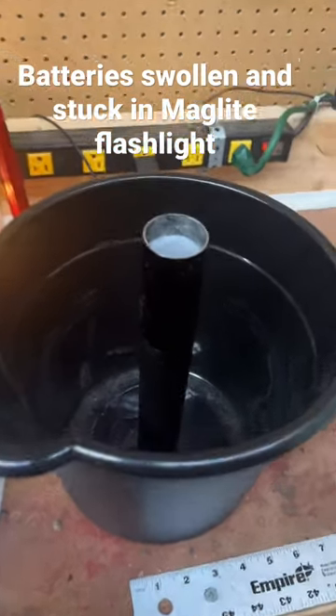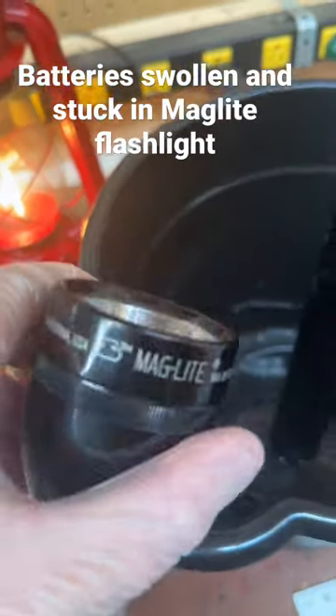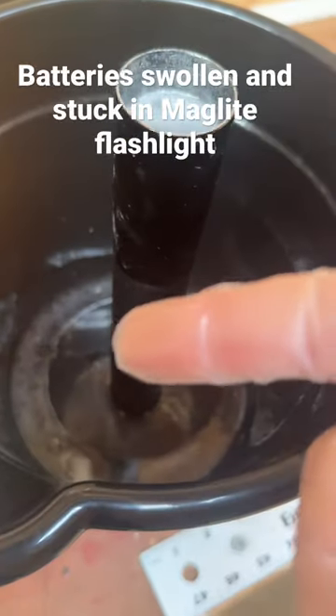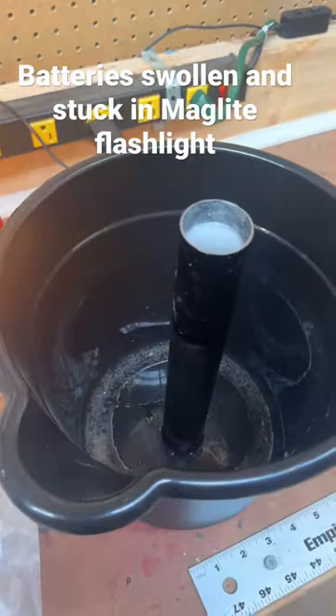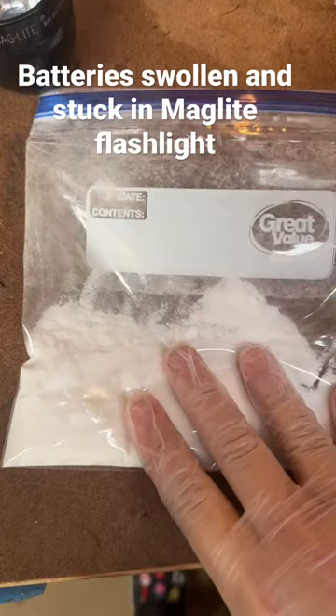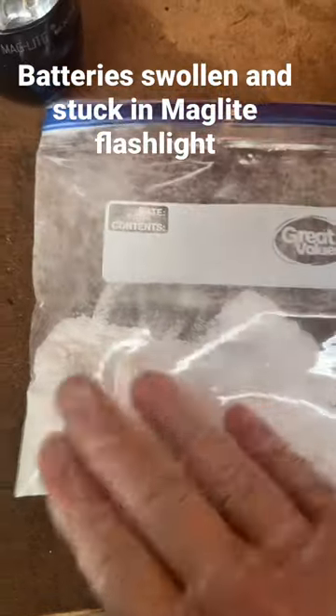All right gentlemen, trying to save my Maglite here. I have three D batteries that are swollen inside. The batteries have probably been inside this Maglite for 20 to 25 years. One of you guys gave me the suggestion of using Arm & Hammer baking soda — or baking powder, I can't remember which one — that's baking powder.